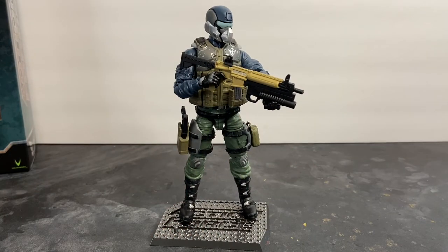There you have the Action Force Steel Brigade action figure. If you don't have this guy in your collection, you need to go to valiverse.com right now and pick him up. I know they're on back order because they're sold out, but they will be back in stock. Pick up the comic books, follow the Action Force team on their adventures, and become part of the action.